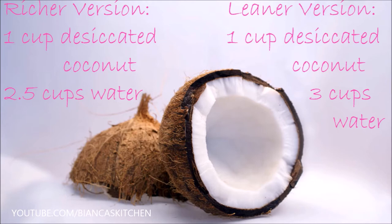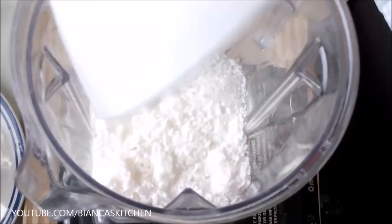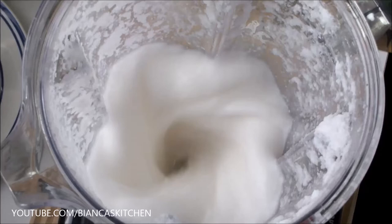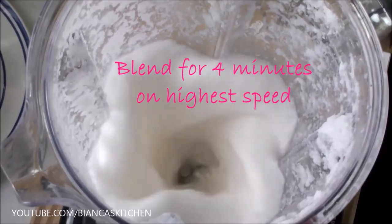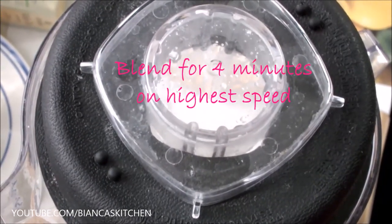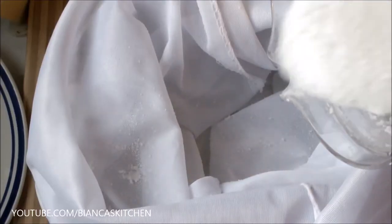All info as usual you can also find in the info box below. In order to make the coconut milk, fill the desiccated coconut and the water into a high speed blender. Of course you're going to use the lid — this is just to visualize the blending process. I blend two times: two minutes on highest speed, then a one-minute break to let the motor cool down to avoid overheating, then two more minutes. Then it's ready for straining.